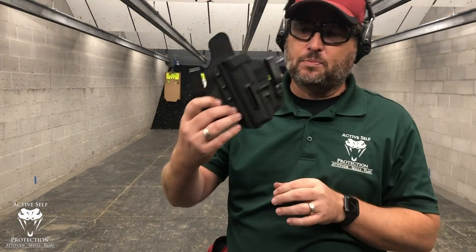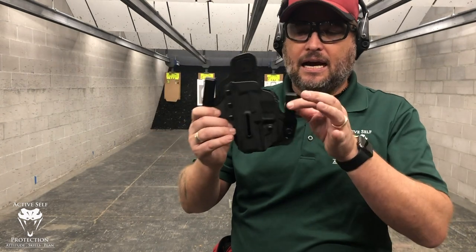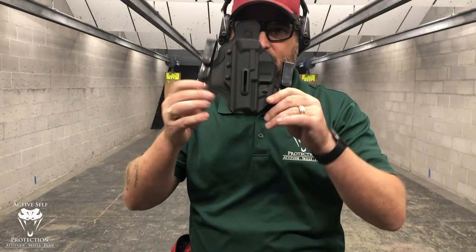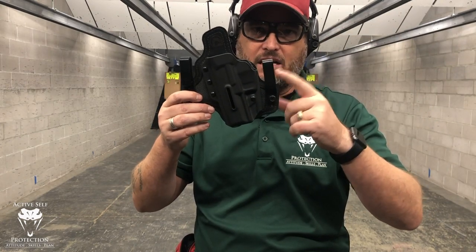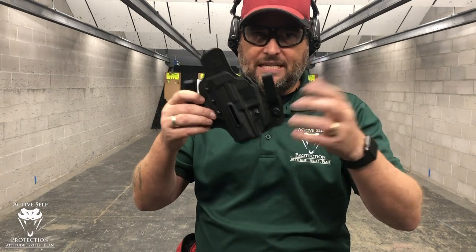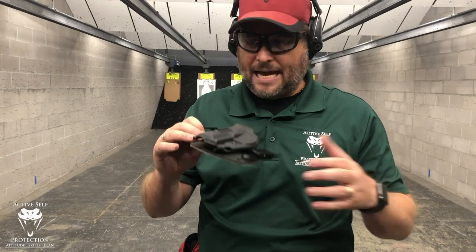When you order this, this particular one is for a VP9. It comes standard with cheap plastic clips — jettison those. Get the DCC, the Discrete Carry Concept clips. Infinitely better. This one is just a demo unit for me to see what was going on with it, but ditch those default clips.